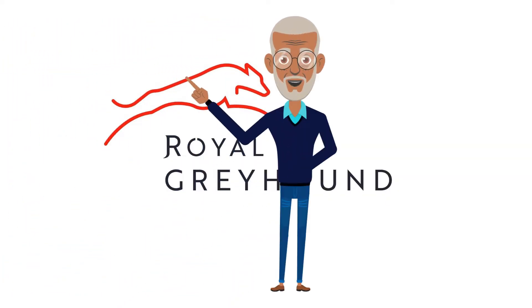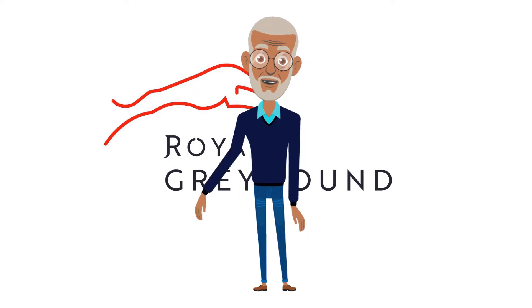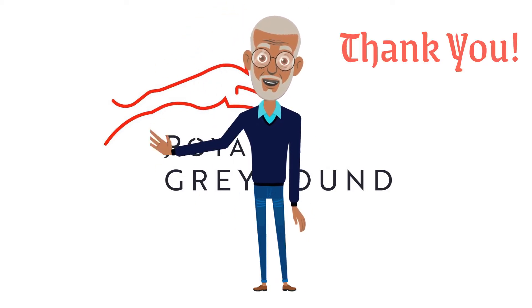That marks the end of part 5. Till we meet again next time. Thank you, and goodbye.